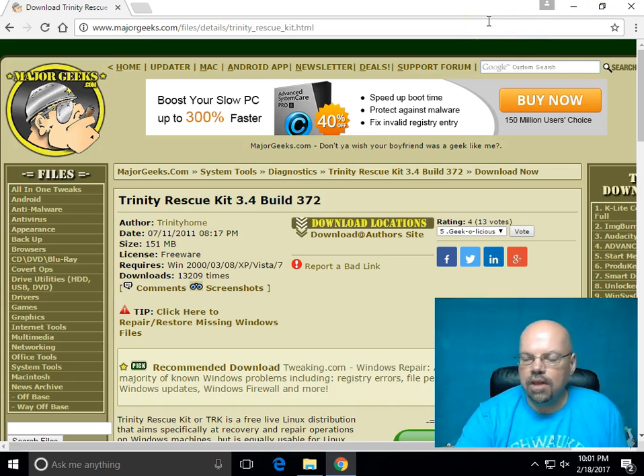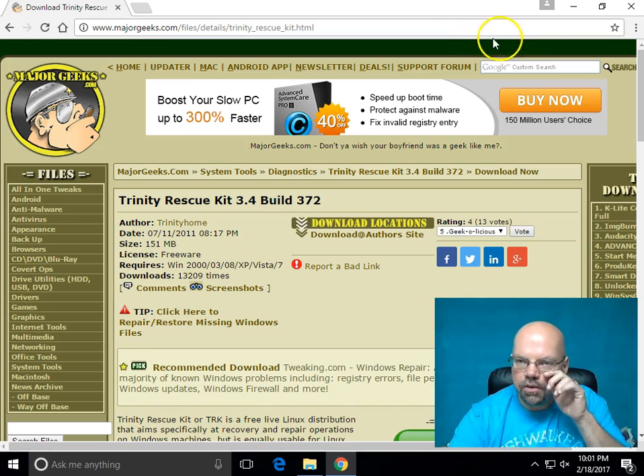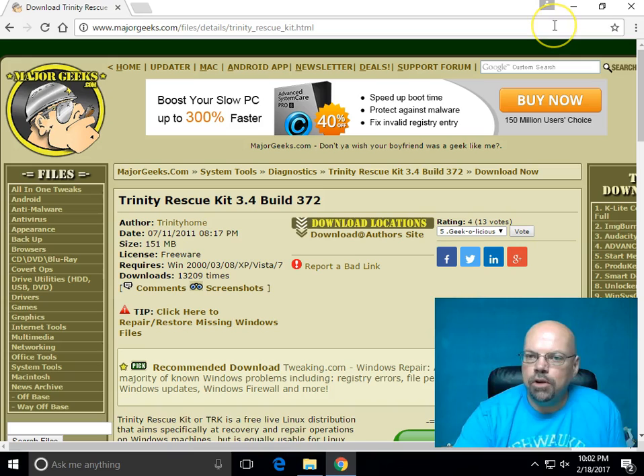What I've already done is download the ISO file. If you don't know what an ISO file is, it's a disk image. You can download it as a CD disk image or a USB image. The way you run it, you burn it to a CD, reboot your computer off of the CD, and it will boot up into a Linux operating system. From there you go through a series of command lines — it's not that hard, I'll show you in a second.